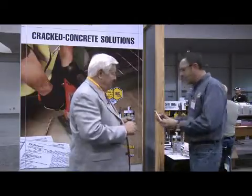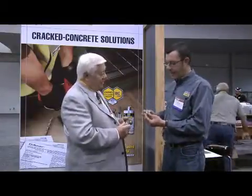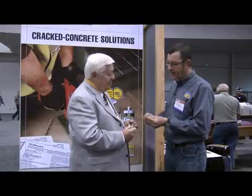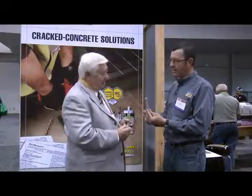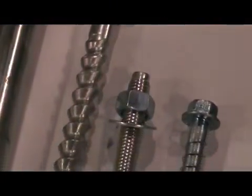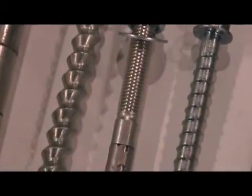We also have an all-threaded anchor — we call it our Titan HD. You just drill a hole and it's got cutting teeth on the front so it taps the concrete and interlocks through the full length of the shank. So if a crack passes through and expands, you still have the threading that undercuts the concrete.